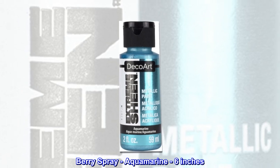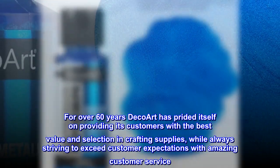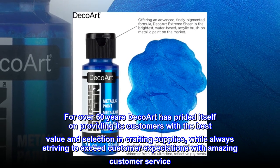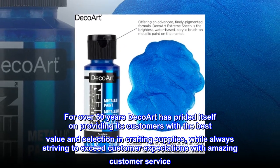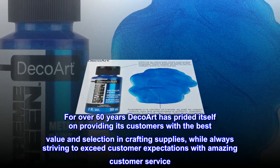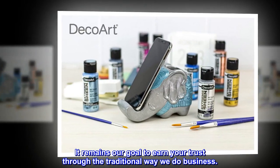Berry Spray Aquamarine, 6 inches. Spray comes in a window box. For over 60 years, DecoArt has prided itself on providing its customers with the best value and selection in crafting supplies, while always striving to exceed customer expectations with amazing customer service. It remains our goal to earn your trust through the traditional way we do business.